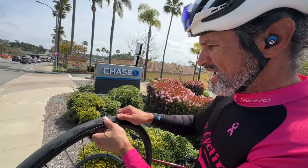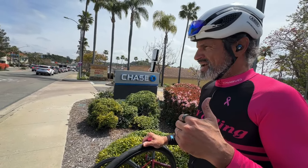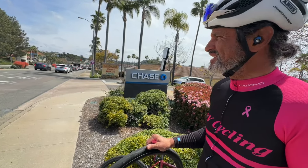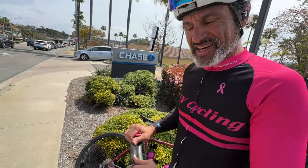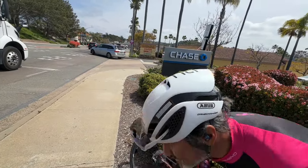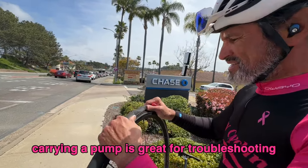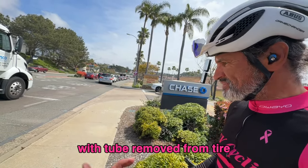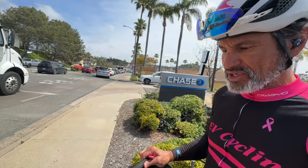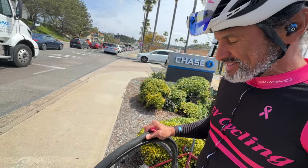We're out on the road and just got a flat, changed the tube. About half a mile down the road we get another flat — we're like, what the heck? I pull out my trusty silica pump and the flats are in the same section. I look at the tire — nothing. I look at the rim strip — looks good. I'm like, what is the problem?